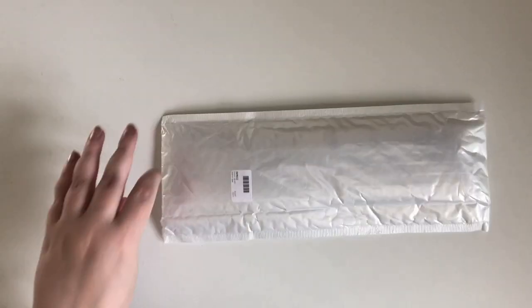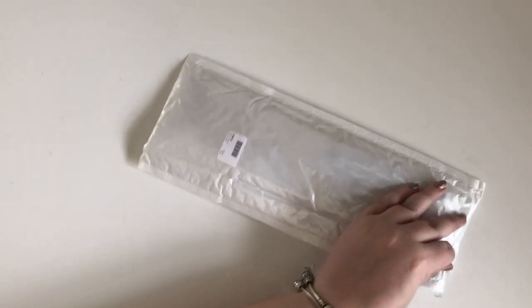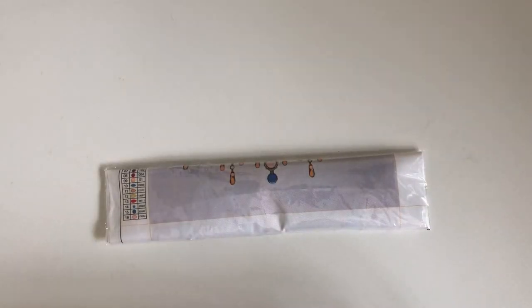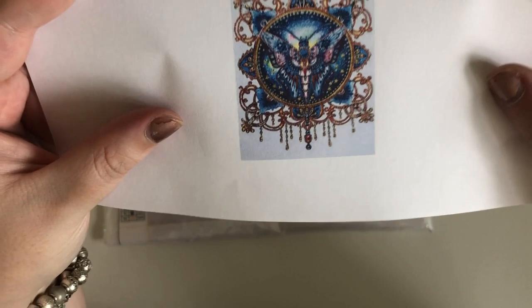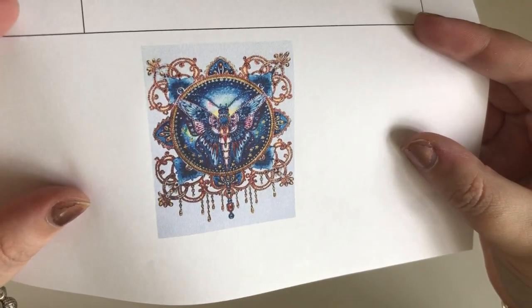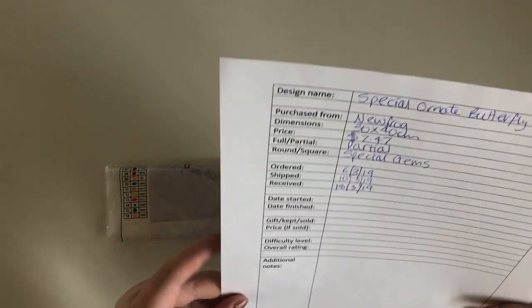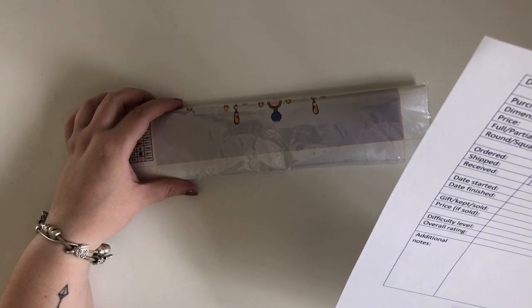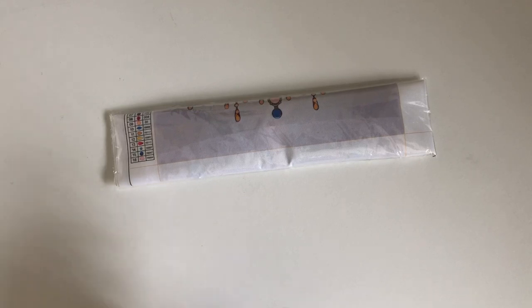I love how they come packaged like this — it's almost like a mystery unbagging. This one is the Ornate Butterfly. I have seen this one completed — I can't remember whose channel it was — but it's absolutely beautiful. This is supposed to be a 30x40cm partial special gems and it cost me $7.47.